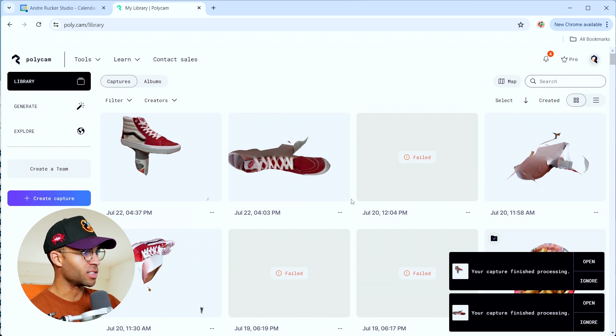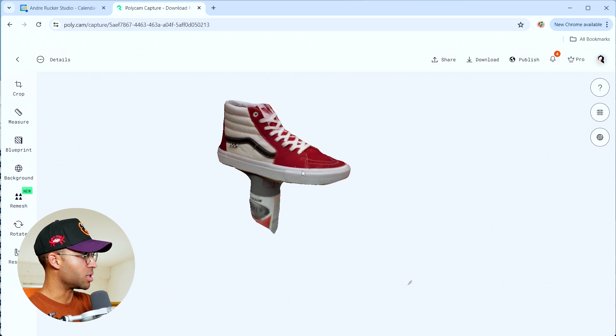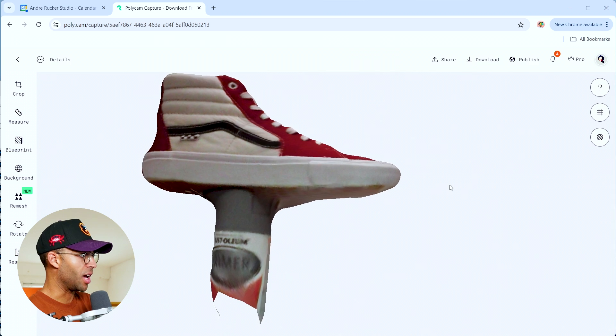Let's drag it in and see what happens. It looks good — I'm looking at the preview right now. Check this out — 4:37 PM, let's go. It worked!